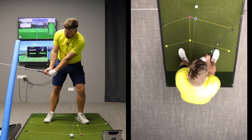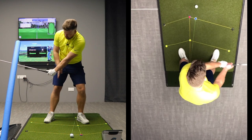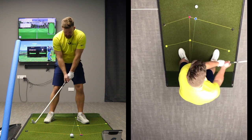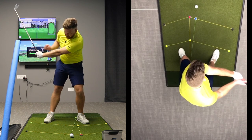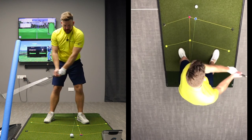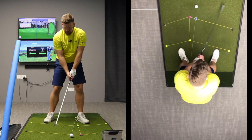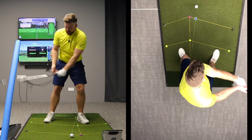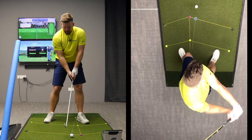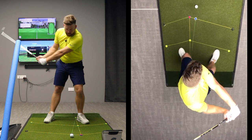By the time I get to shaft parallel — position two — you'll see there's a slight bend in my right wrist, and a slight gap between my hands and my body. My knee flexors are starting to change and my left shoulder is starting to move downwards. As I continue into the backswing, my left arm starts to move across my chest — the arm is not moving out in a straight line, it's moving around my body. This right wrist will start to bend a little bit more, and by the time I get to the top of the swing, my right wrist has continued to bend backwards. From the top view you can see clearly how that right wrist has continued to bend.